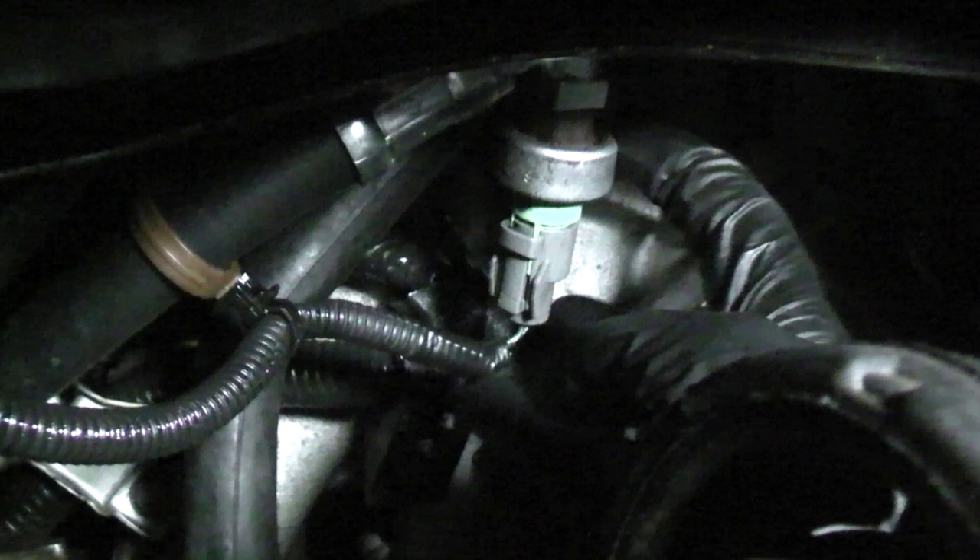This becomes an issue when the engine is idling — for example, when you're trying to pull into a parking space. This higher fluid pressure means more torque will be required to rotate the power steering pump. This puts a heavier load on the engine and can cause it to stall.